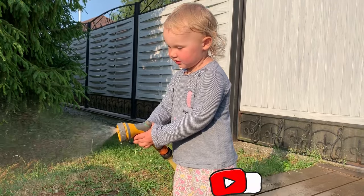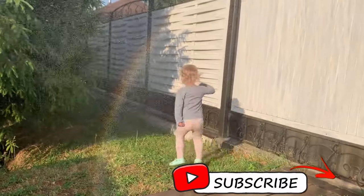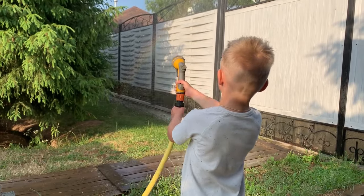You can create a real rainbow outdoors. Pick a sunny area and turn your back towards the sun. Spray the water in front of you until you see a rainbow. Don't forget that the sun has to be very low in the sky, no more than 42 degrees from the skyline.